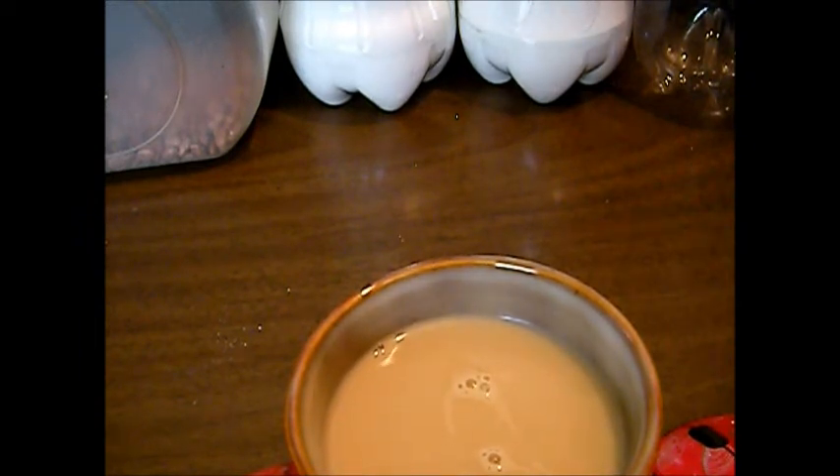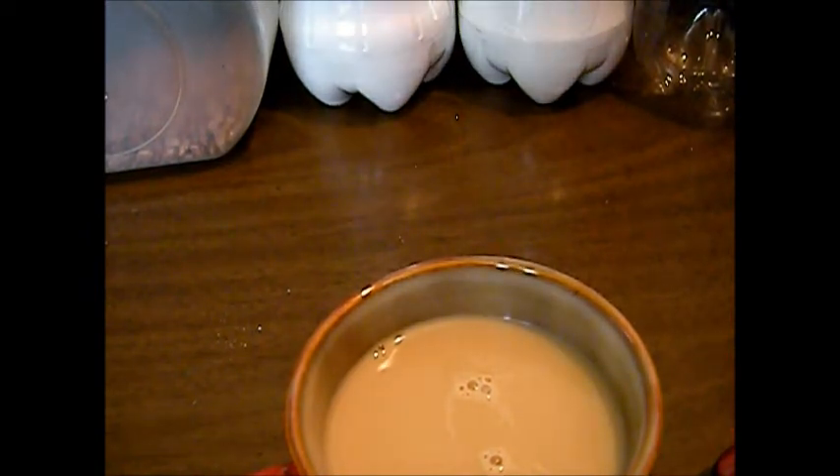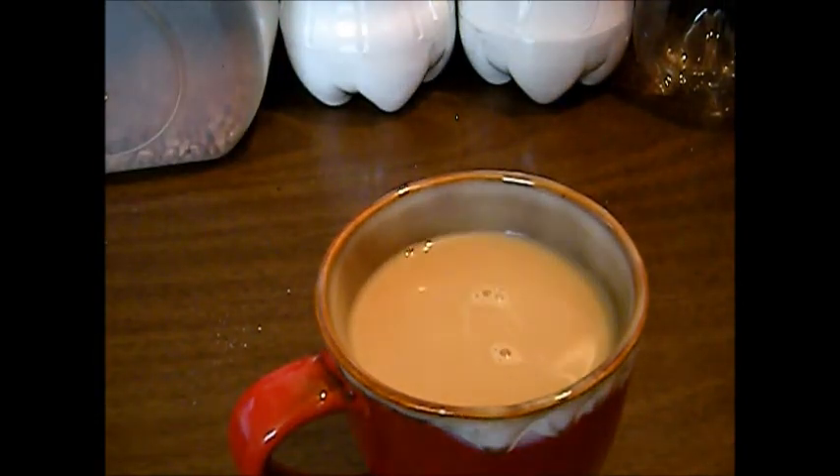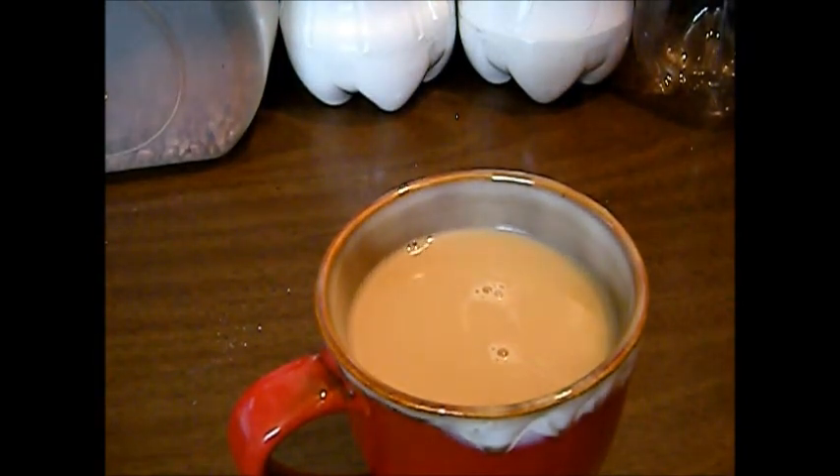It's not too bad, but eighty bucks? Hell no, I wouldn't pay eighty dollars for it — it's not that great. You can see plenty of cream in there. I like light-colored coffee with a dark flavor, that's the route I go. So we'll give it one thumbs up — it's not gonna get the full two thumbs up. That's going to be it for this one, thanks for watching YouTube.